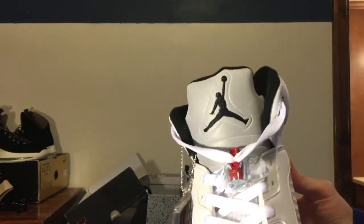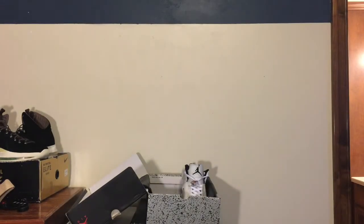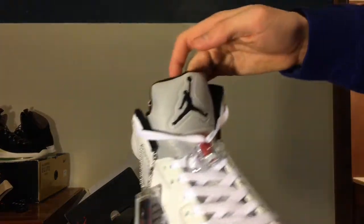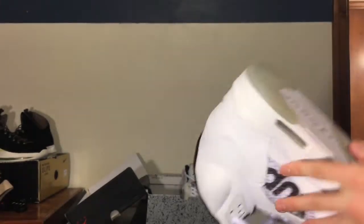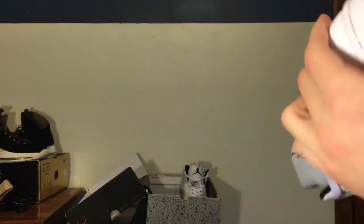This tongue just looks off to me. I'm going to go on some Facebook groups and try to get these legit checked. I honestly have no idea if these are real or not, but if they are fake, don't worry guys — I'm going to get my money back through PayPal.